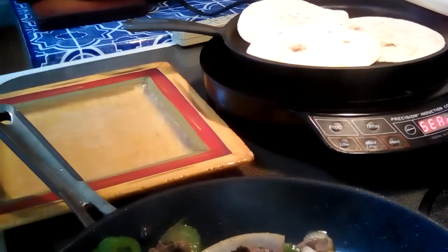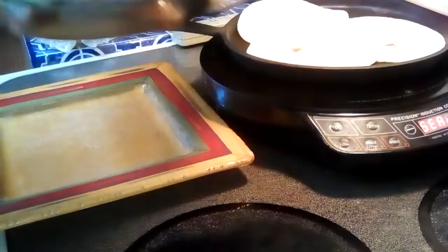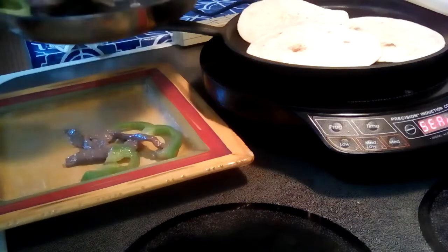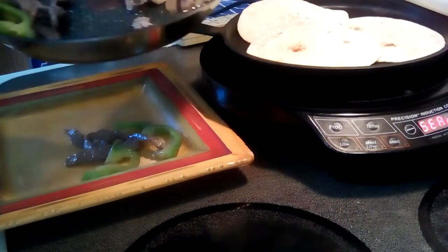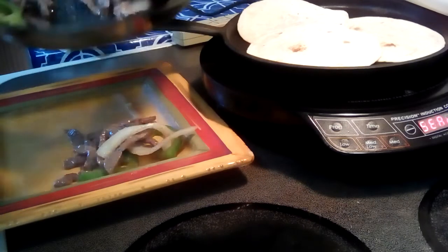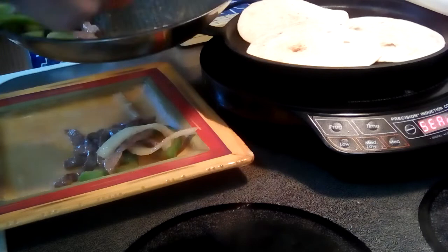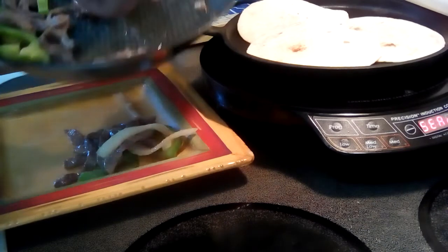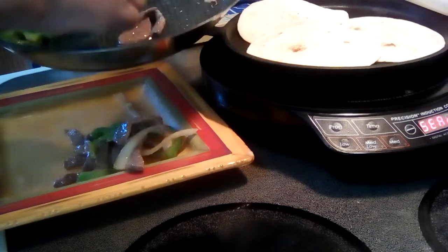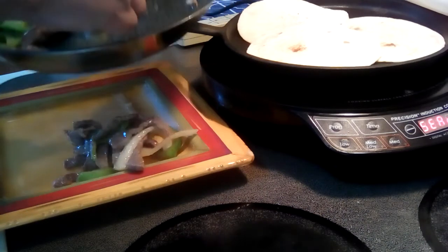The fun thing about fajitas is you serve it onto your plate and if you want to make it a full blown meal, get some rice that you cooked ahead of time, warm it up, put it on the bottom and put this on top of it, some soy sauce — yum. These are done, this is ready to eat.